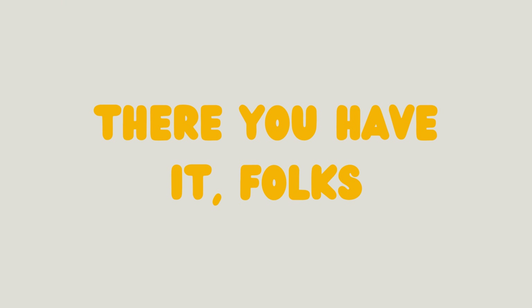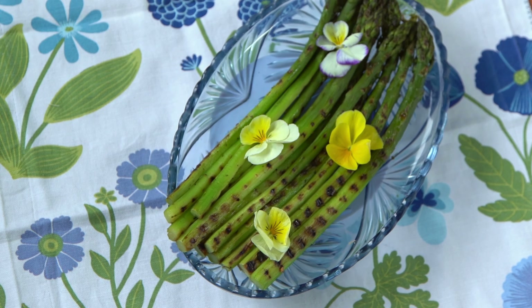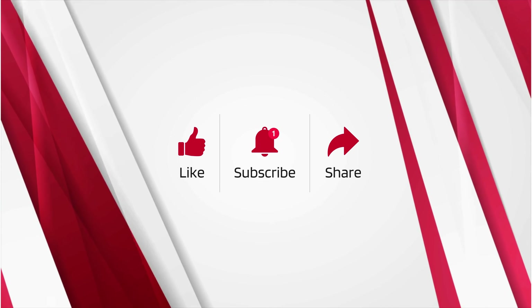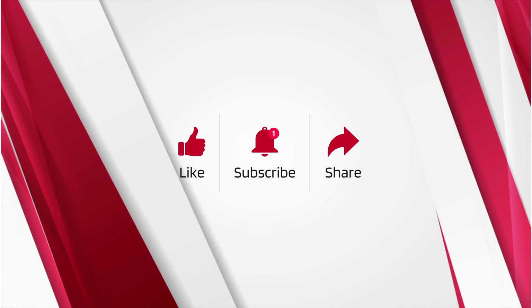There you have it folks — grilled asparagus, an easy yet tasty way to become a backyard BBQ wizard. Share a photo with the hashtag blogginggoodfood on social media so we can see your grilling masterpieces.